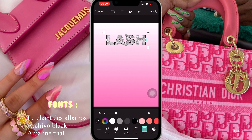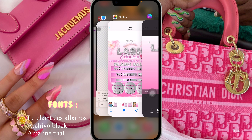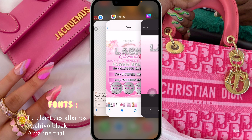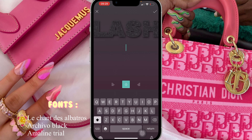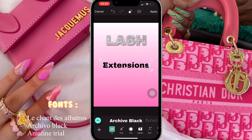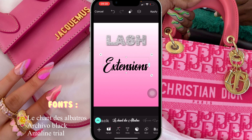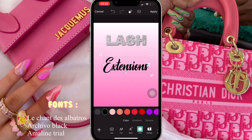Then we're gonna click on stroke — we're gonna leave the stroke just how it is and replace it with a white one. Once that's done we're gonna go on to shadow and just leave it directly how it is. Now we're gonna write 'Extension' with a capital E, and I'm gonna change the font — we're going to go into font recents. I'll put the font name on the screen so you guys can see it.